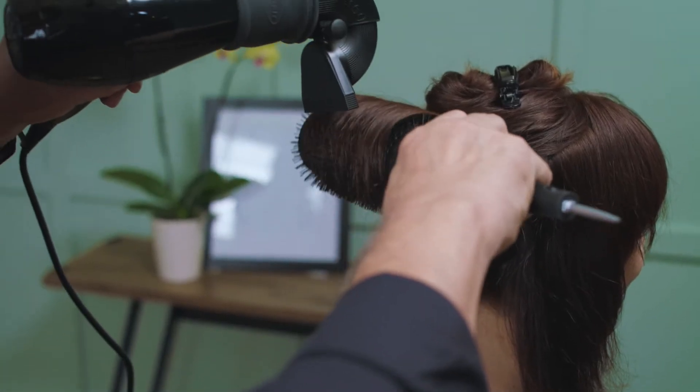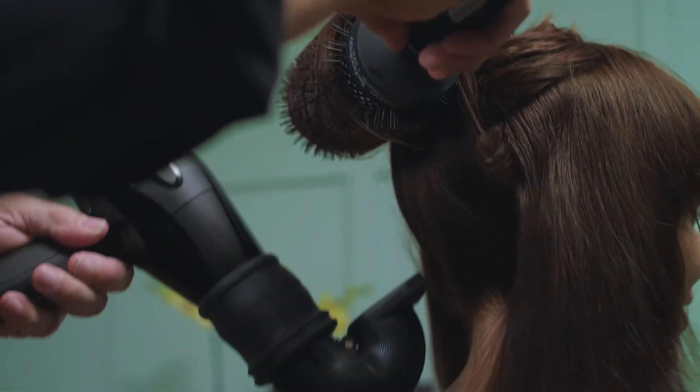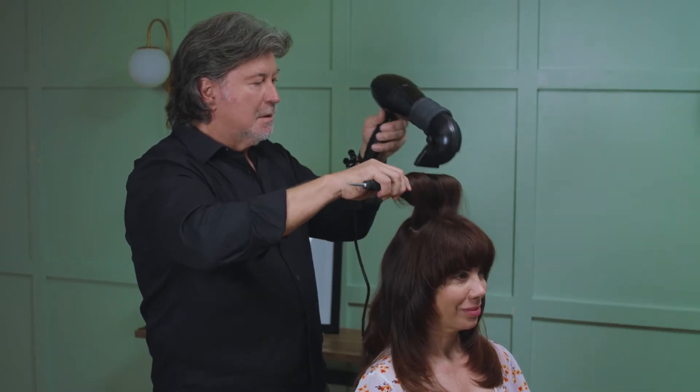With the T360, you can totally control and target the areas that you're going to blow dry. You will be able to control the frizz. You'll be able to control the color of your hair because it will not fade and your styles will last longer. And you'll also have shiny hair to top it off.